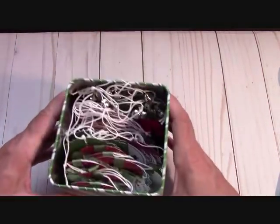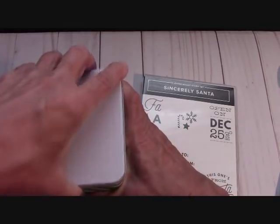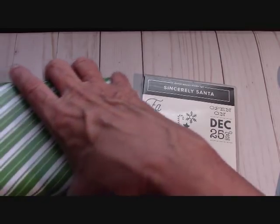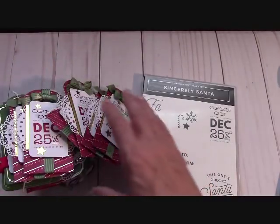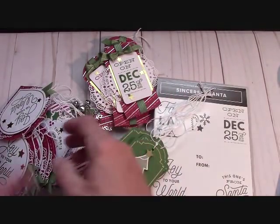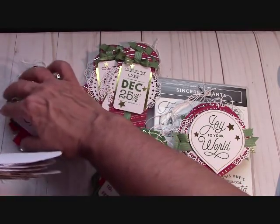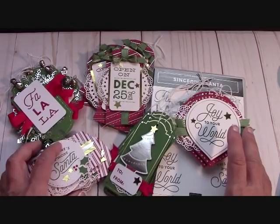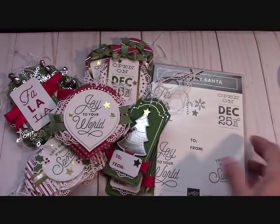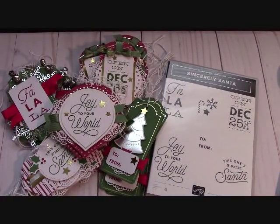That tin is full of fun and goodness — wow! Thanks so much for being with me and making our project together. The Sincerely Santa — you can either give this as a gift with all 30 tags, or break it up and give six tags each. I just can't stop playing with this — it's so fun. I have a beautiful stamp set to make more tags and cards. Thanks again for watching — please go to stampinginthevalley.com, click on the big blue button, order all your Stampin' Up products, and happy crafting!